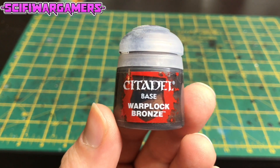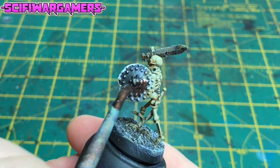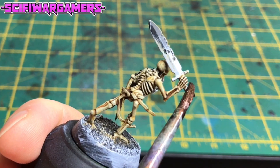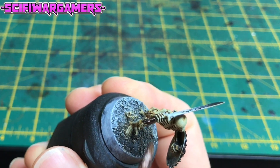With the bone done, we're now onto the metal parts, and we're going to use Warplock Bronze by Games Workshop. I'm going to paint all over the shield and the sword — and don't forget the little dagger he's got tied to his waist.